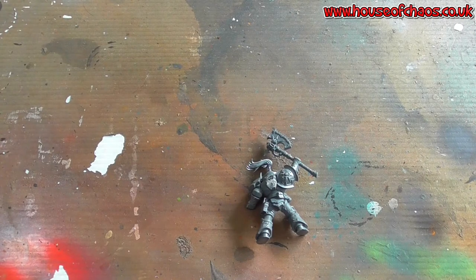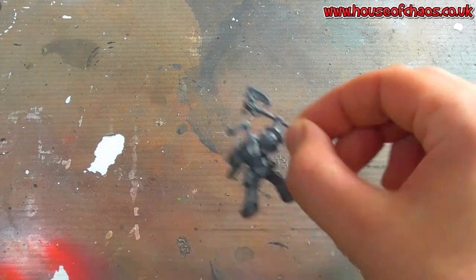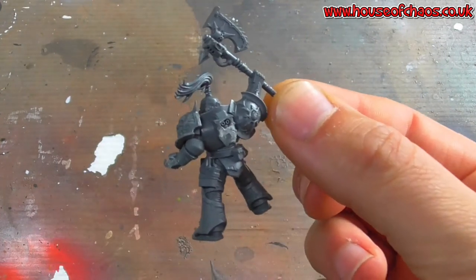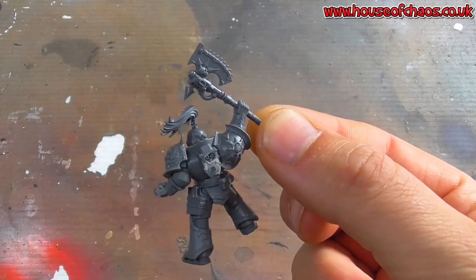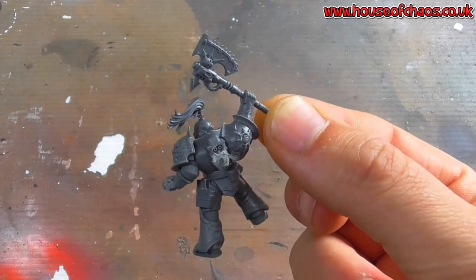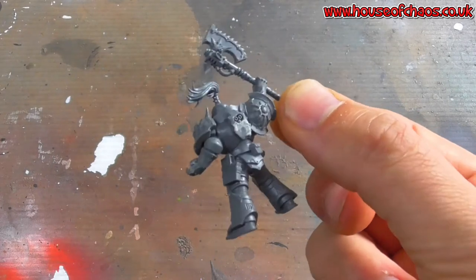Welcome back guys to the hobby desk. Today we are making cloaks. I'm going to make this Chaos Space Marine have a cloak. I'm going to green stuff a cloak on its back and also put a little bit of fur trim around the top of the cloak, working it with some tools to show you how you can easily manipulate green stuff.